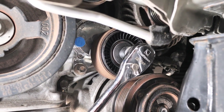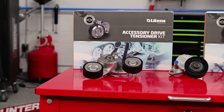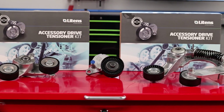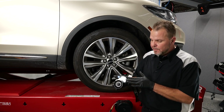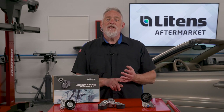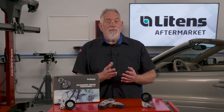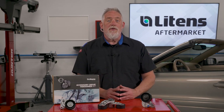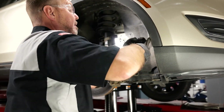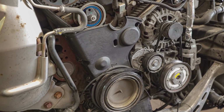With innovative tech-friendly features from Litens — like Lift, tech assist pin, and the Easy Button — only one technician is required to install a belt in most cases. This means faster installation, which makes the technician more productive and the shop more profitable. But productivity is not just an installation problem; it can also be a comeback problem.